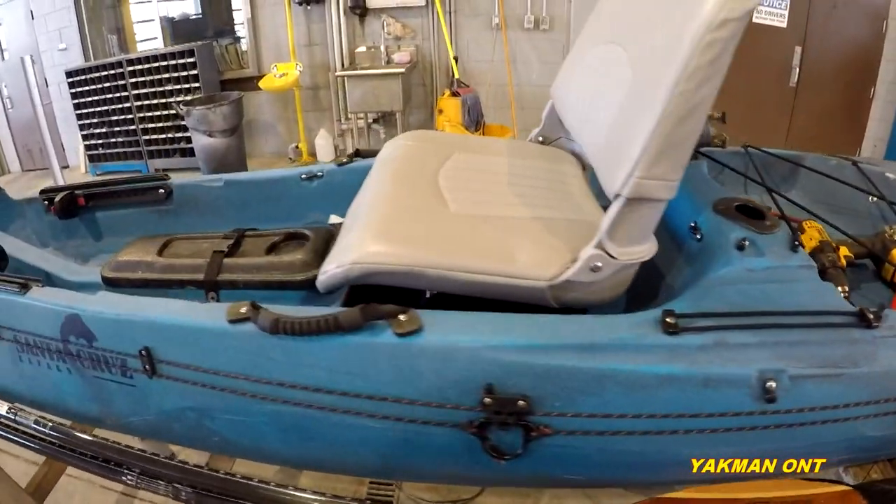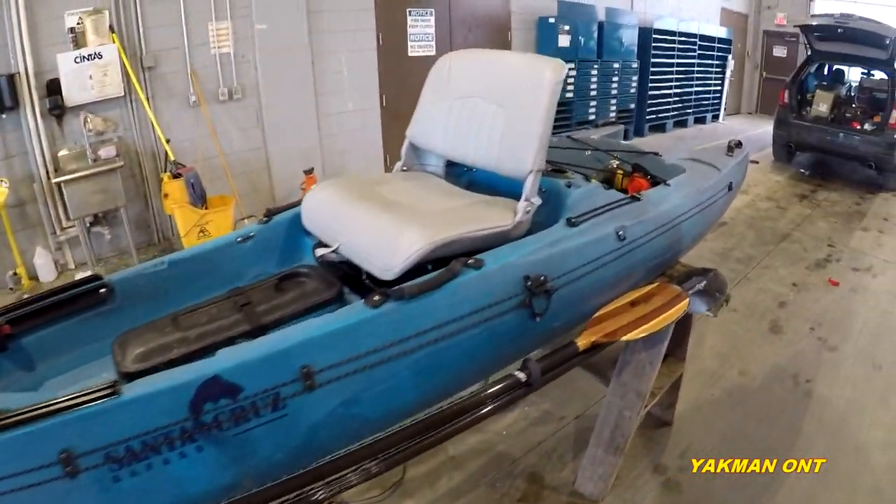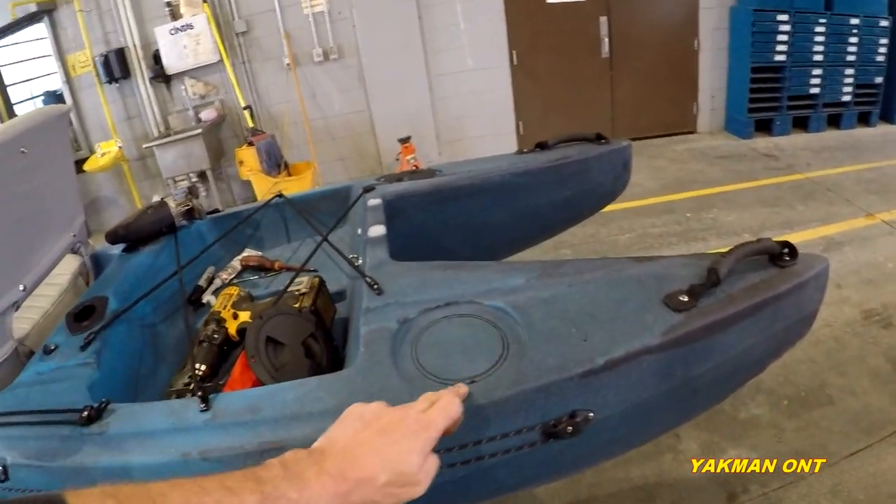Putting it on for this model of kayak — it's a Santa Cruz. These already come with a section for it.